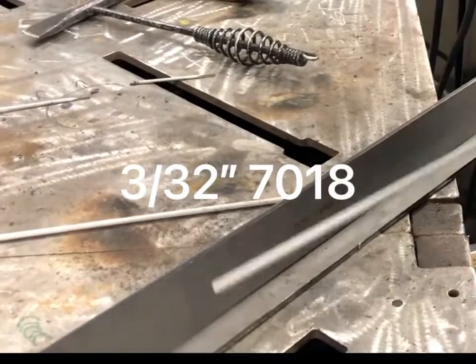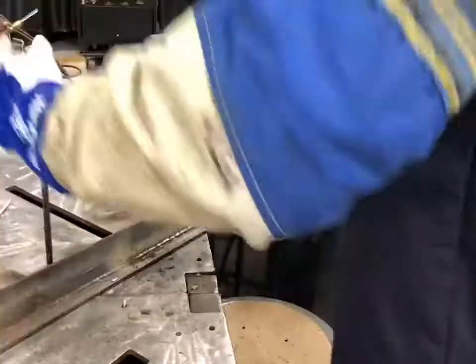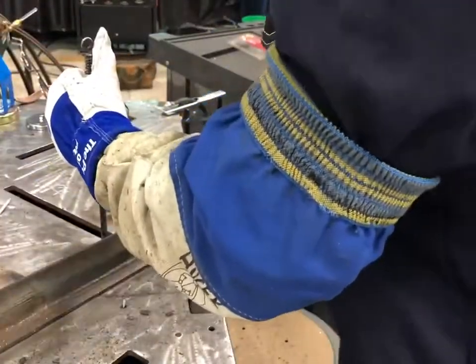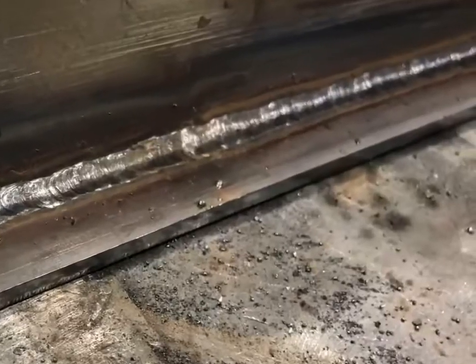Now I'm going to run a 3/32 7018. Again, we're on the 110-volt hookup, just a standard plug. Thing fired right up. I think I'm on 3/16 again here, so pretty thin stuff, but it's perfect. If you're going to weld at home in the garage for small repairs, it's really just a nice handy machine to have around. I think it proves itself — slag chips easily, it's tying in the metal. Overall impressed. It's a great machine for the price.